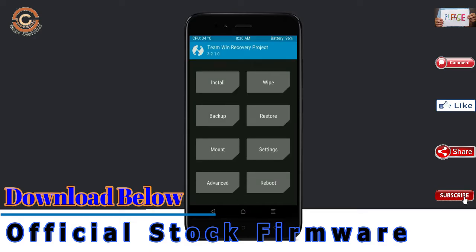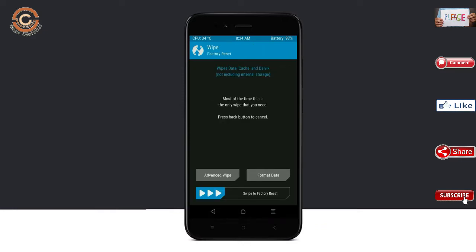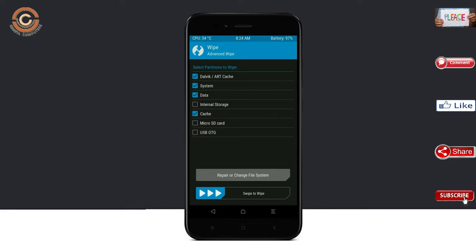Press on back. By wiping this temporary data, it will allow a clean install of the custom ROM. Select wipe, then select advanced wipe. Select Dalvik, cache, and system data. Swipe right to confirm.